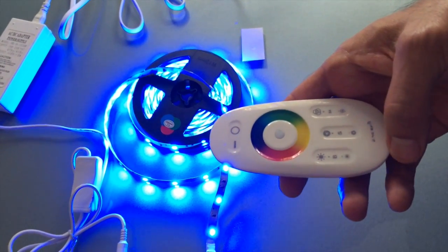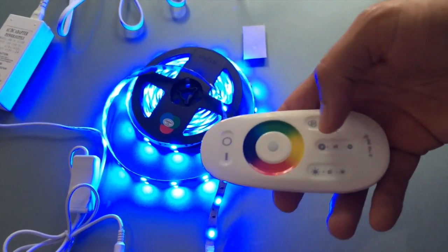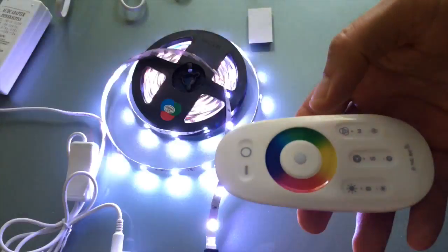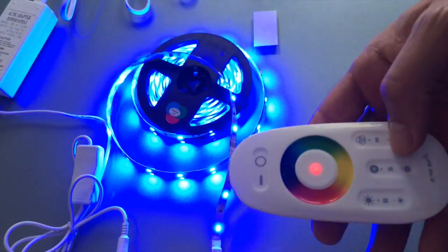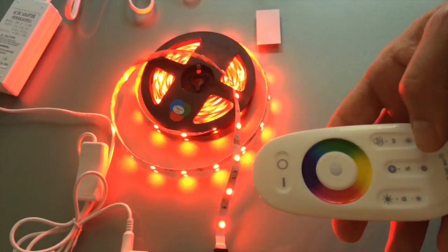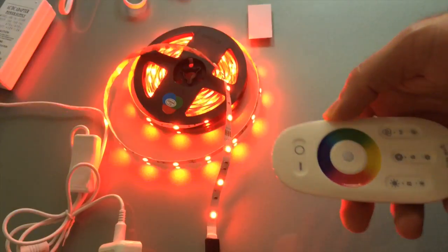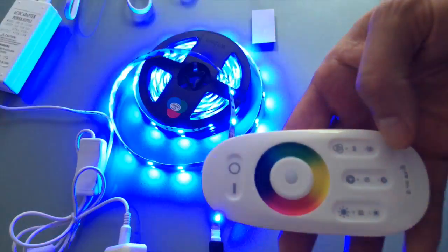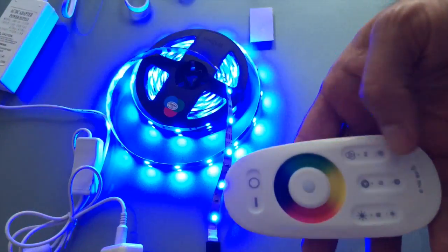These buttons down here do different things: this one here adjusts the brightness, this one here adjusts the speed, and this one here lets you choose one of about 25 patterns — there's quite a few. This is one of the patterns, and if you just keep pressing the same button you'll cycle forward, or this button here you'll cycle back and it will go through all the patterns.